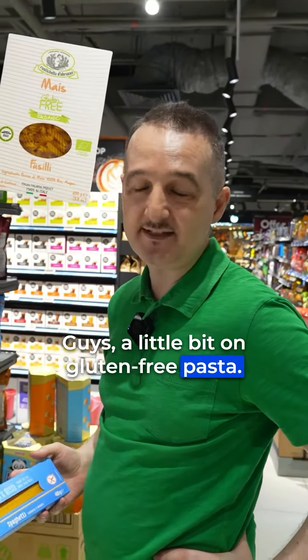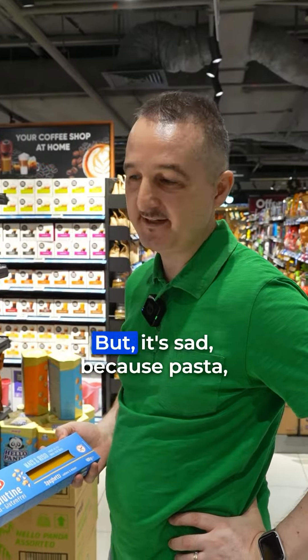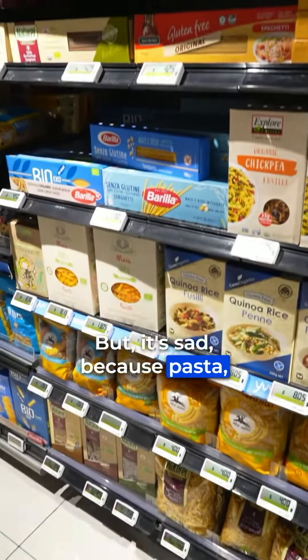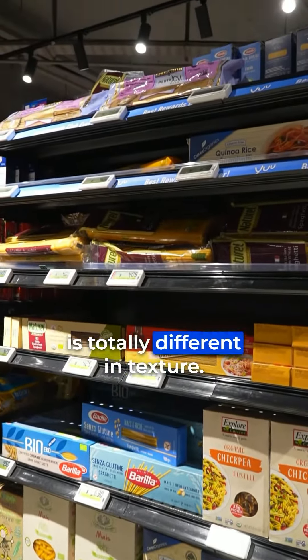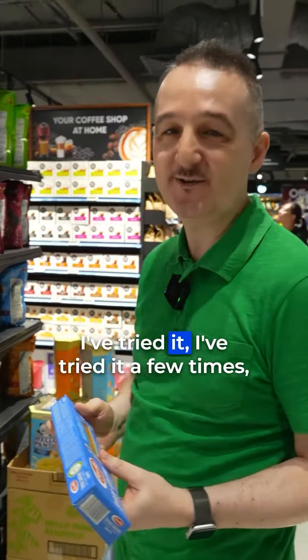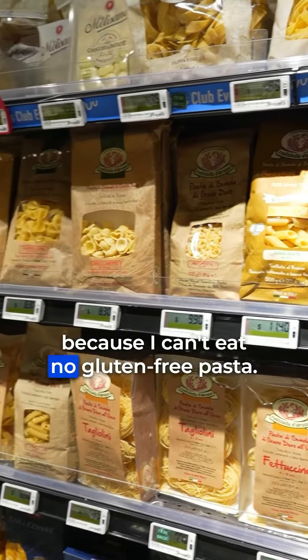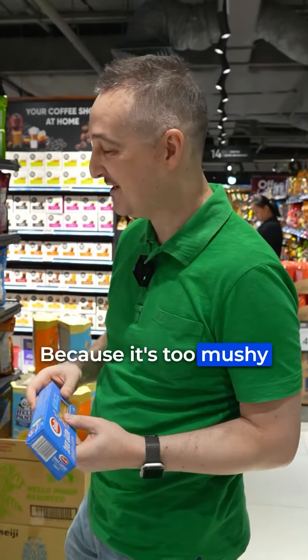A little bit on gluten-free pasta. Unfortunately, a lot of people I know cannot take gluten nowadays, but it's sad because pasta without gluten is totally different in texture — it's a bit mushy, to be honest. I've tried it a few times, and luckily I'm not gluten-free, because I can't eat gluten-free pasta — the texture is very different.